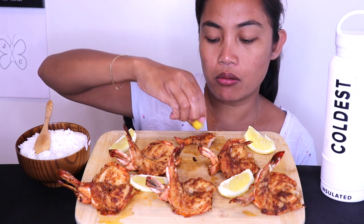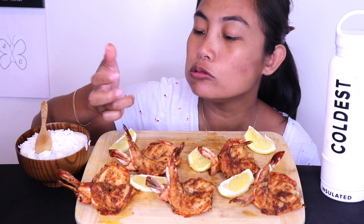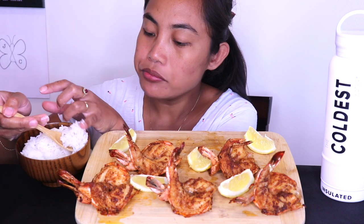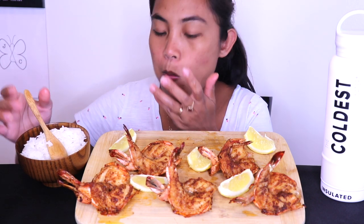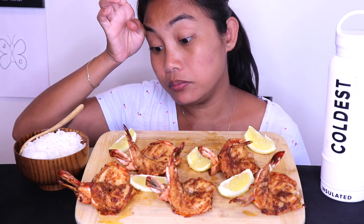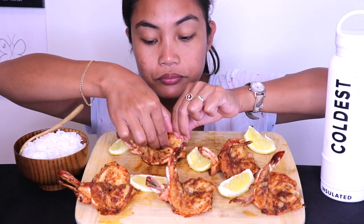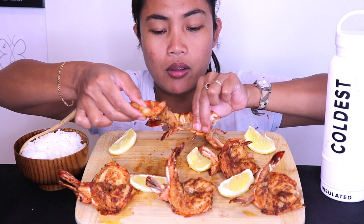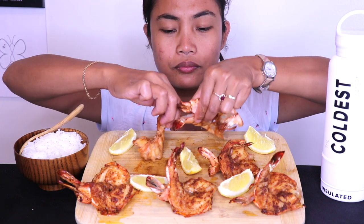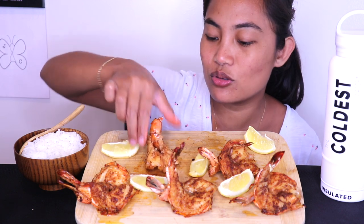I could eat this anytime. This is probably my favorite way of eating shrimp. When I do seafood boil, they're good, but this one is just exceptional. See, they just come off that easy. It's so good.